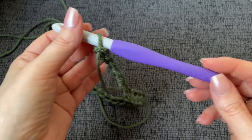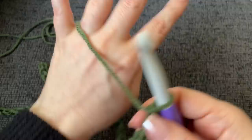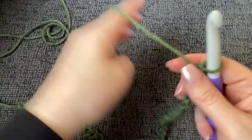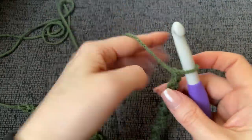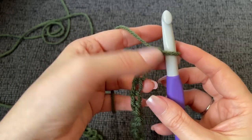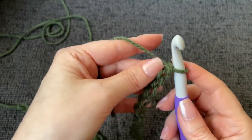To start our pattern, we're going to be working with the 10 millimeter hook. Make a chain with your main color — the green — of 45 chains. Come on back whenever you have your 45 chains and we'll get started on row one.